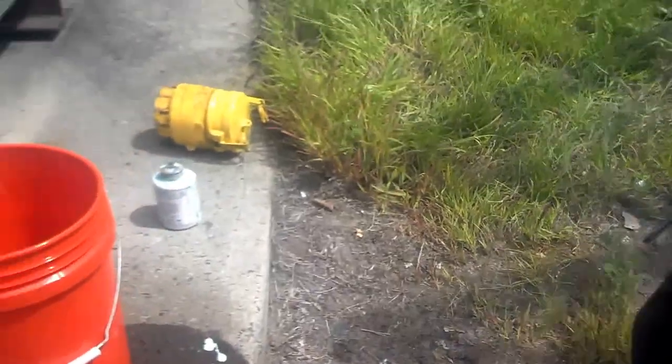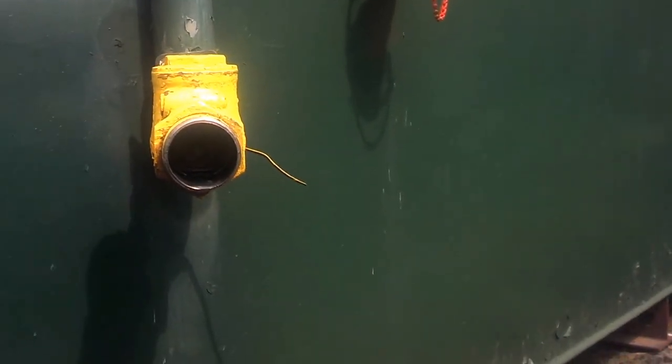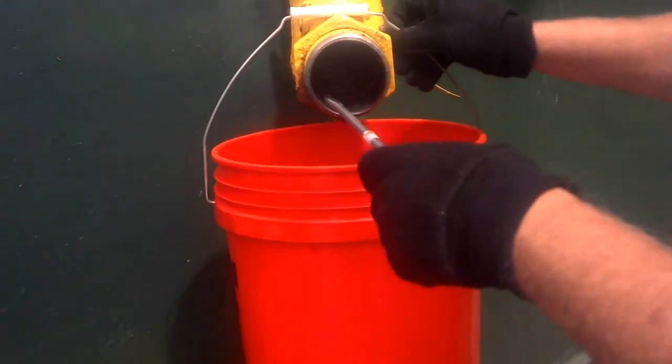I'm just gonna demonstrate how we took the PT coupler off. Pick up that pipe or that bucket so when you catch it — there is fuel in the line, but that flapper valve is holding the fuel back. Let me show you how this works.